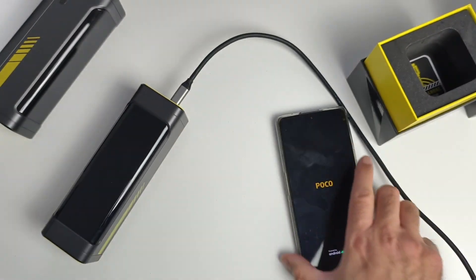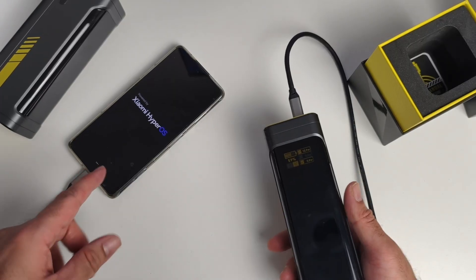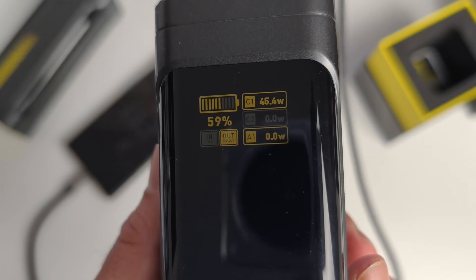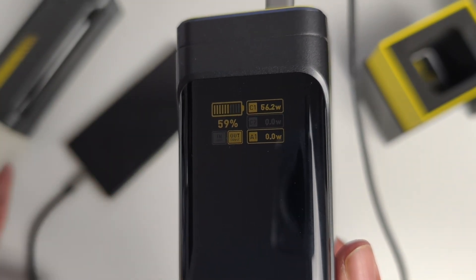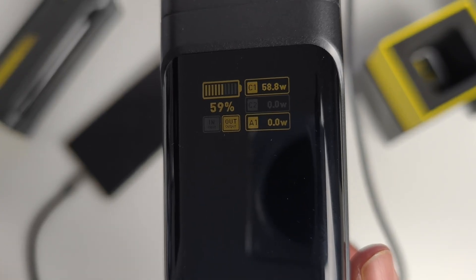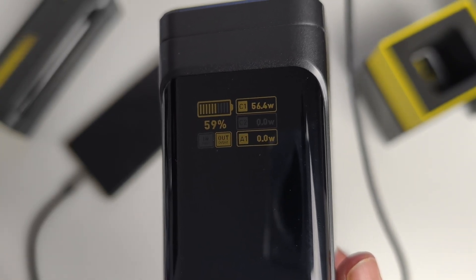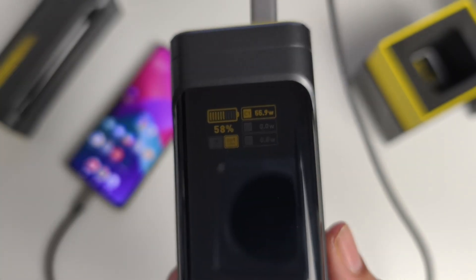I'm going to charge one of my phones — a Poco phone — which supports up to 65 watt fast charging. You can see it starts at 20 watts, increasing and jumping to 40 watts. It automatically detects how much voltage is suitable for the device and provides it accordingly. It peaked at 58 watts, which is pretty fast charging.